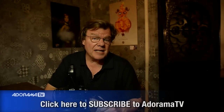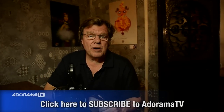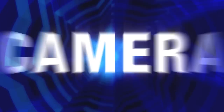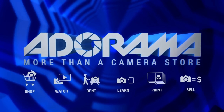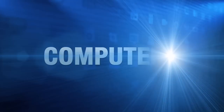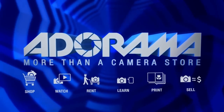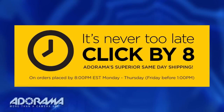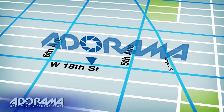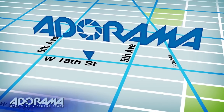Joe McNally for AdoramaTV from Guanajuato, Mexico. For all the latest photography, video, and computer gear, visit adorama.com. Place your order by 8 p.m. and it ships the same day. Plus, next time you're in New York City, be sure to visit our store located on 18th Street between 5th and 6th Avenue.